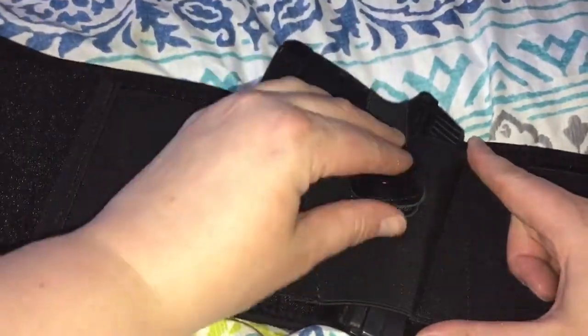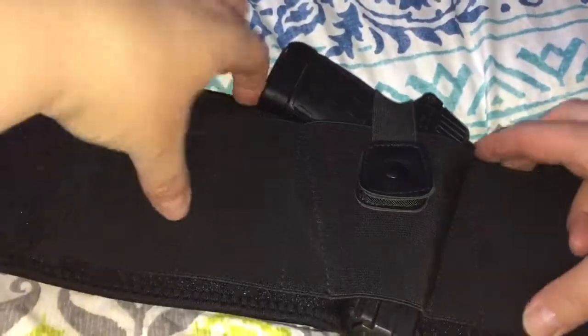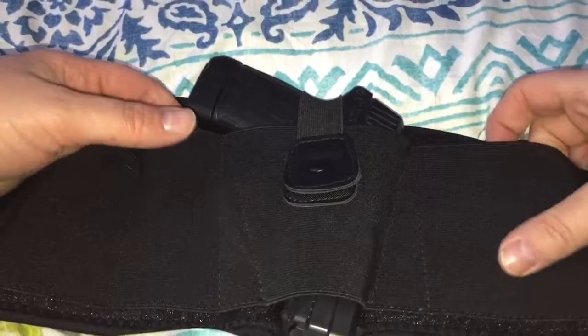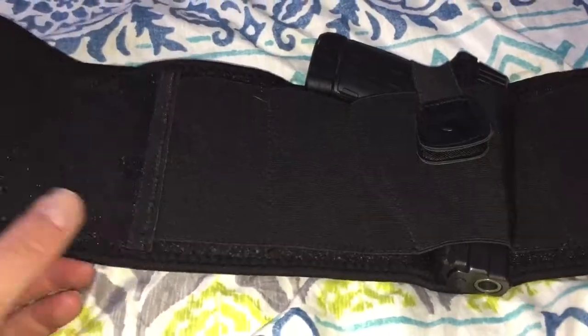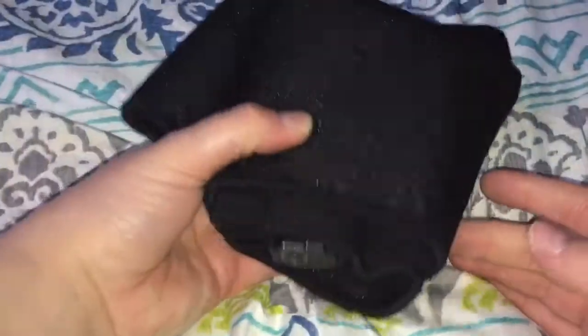It kind of keeps it from wiggling. It has a nice little button buckle, and you have your side mag pouches, or you can fit other things inside there — different things you want to carry with you, like a knife or whatever. Pretty well made, I like it so far, no problems or issues — pretty good product.